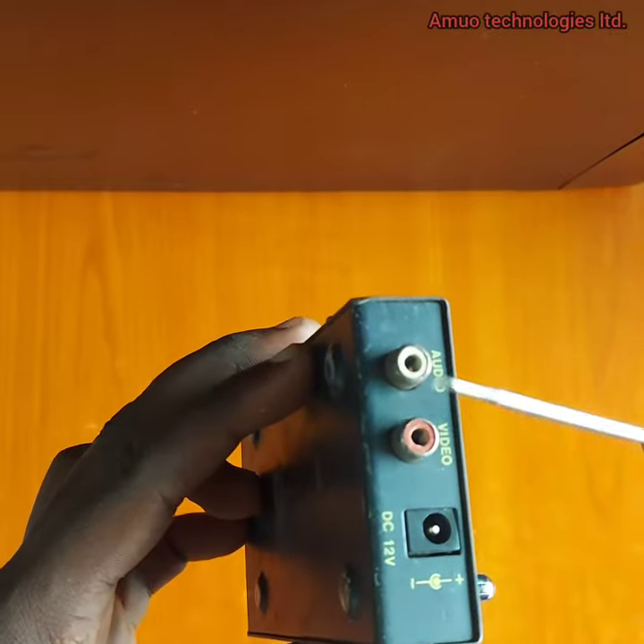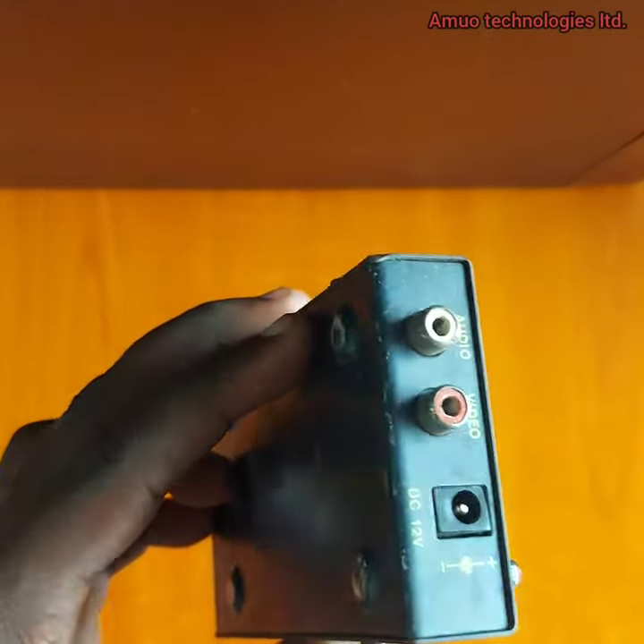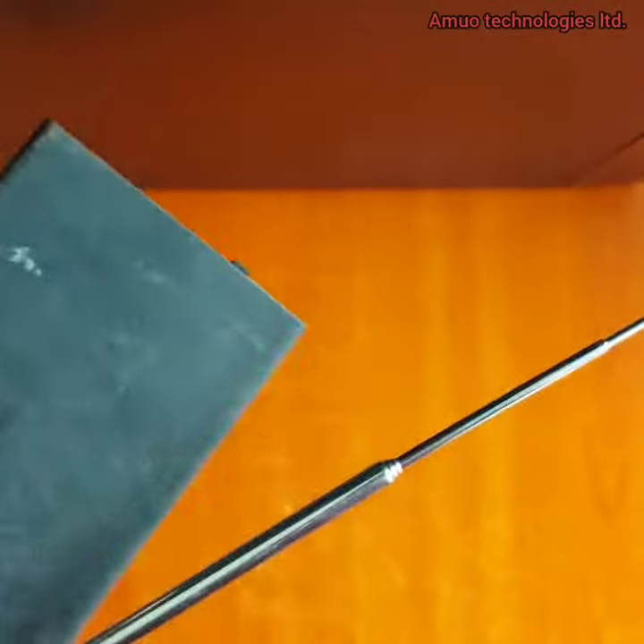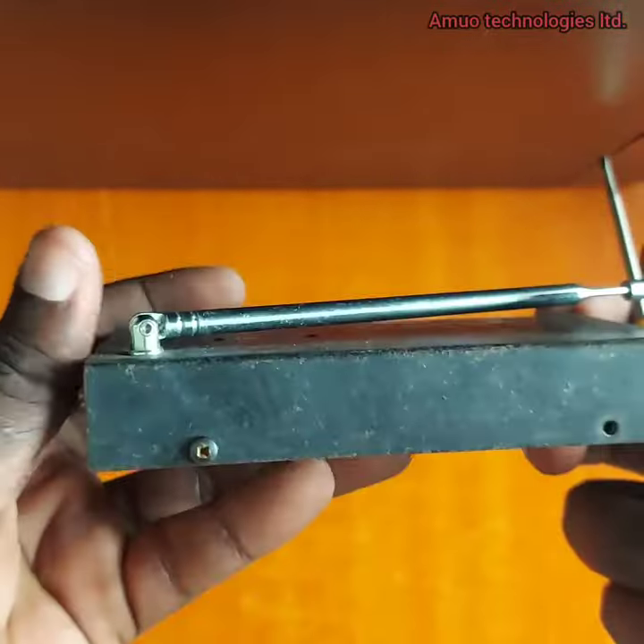You can see the audio and video input and the transmitting antenna. Let's now start the teardown.